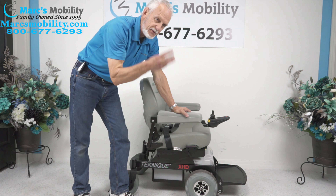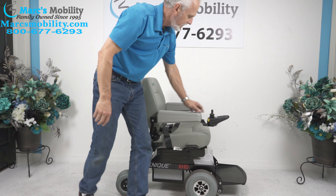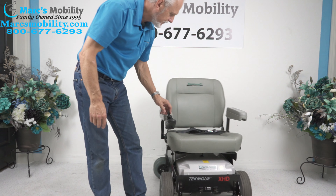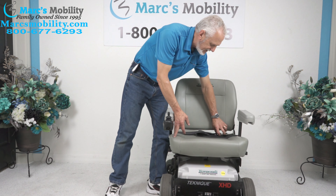This chair only has 3 hours on it, so this chair is practically brand new — just 3 hours. The seat on this chair is 23 by 18 inches deep.